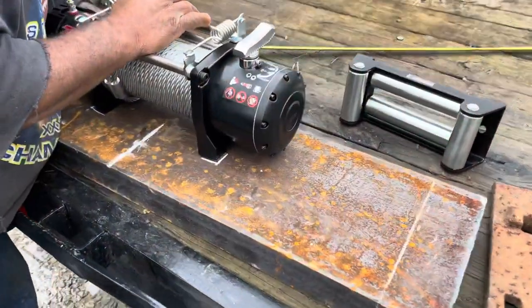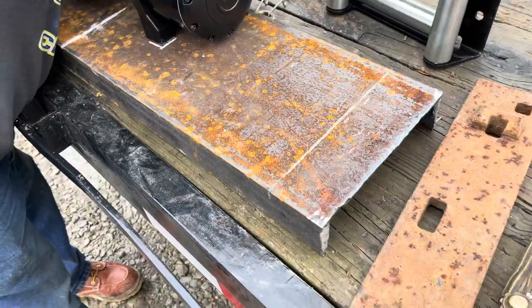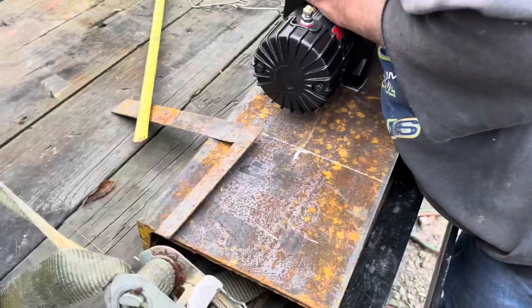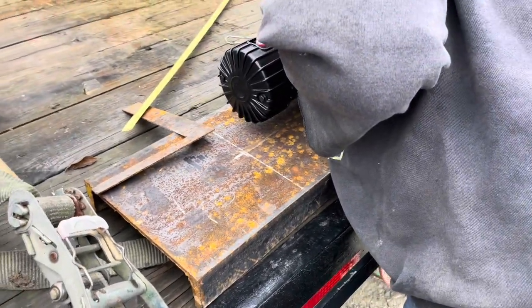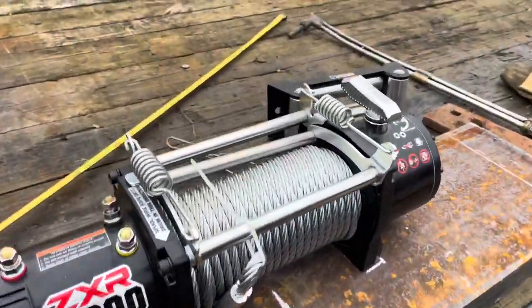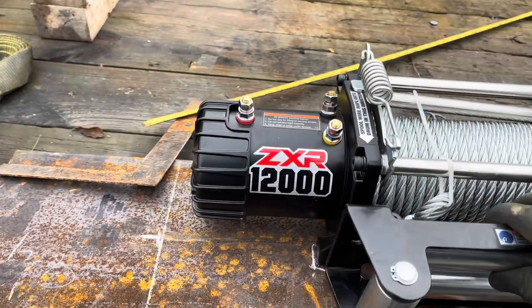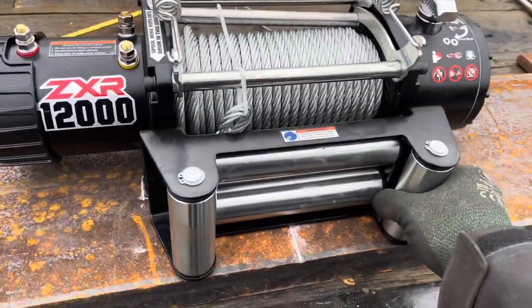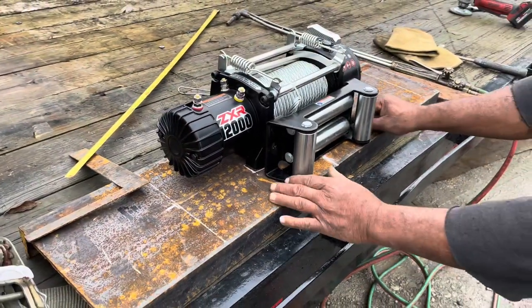Right now we're mocking it up. Got the pieces, C-channel cut — kind of rough on that, but we gotta do a little more grinding on it. We're just getting it accurate. Bag it up real quick — got the winch right here with the fair lead, comes out the fair lead somewhere close to it.